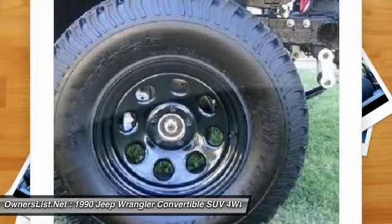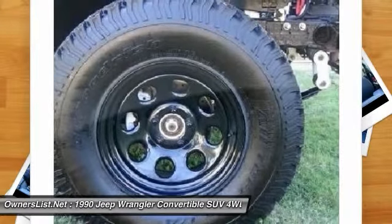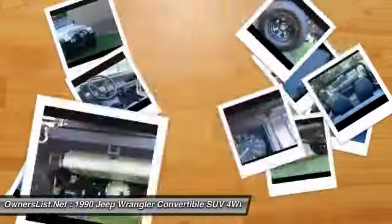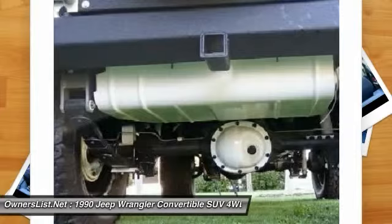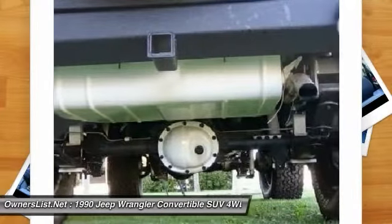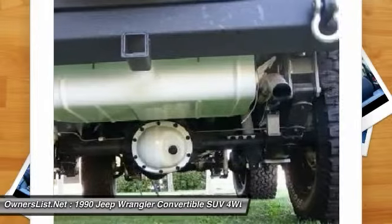Suspension: Rough Country extreme series suspension, 4-inch lift. Body rails: rugged steel with Line-X coating. Wheel protection: rubber with Line-X coating. Axles: Dana 35 series axles. Winch: Smittybilt XRC 8 series, 8,000-pound capacity with cord wheel cage.